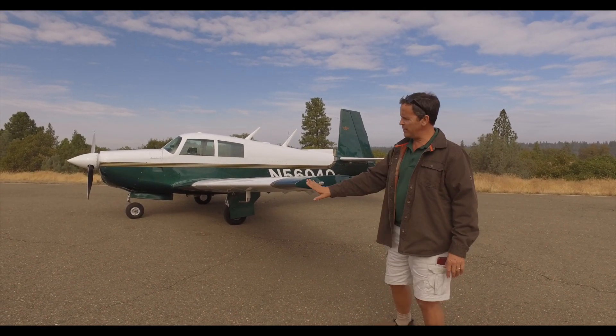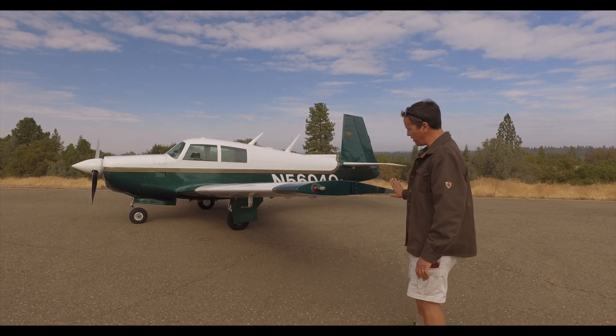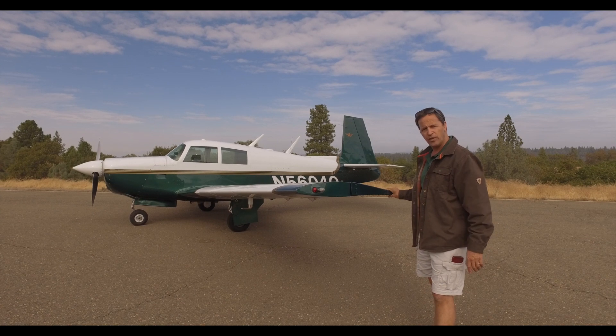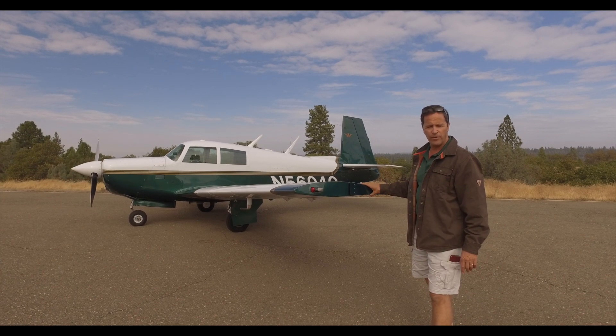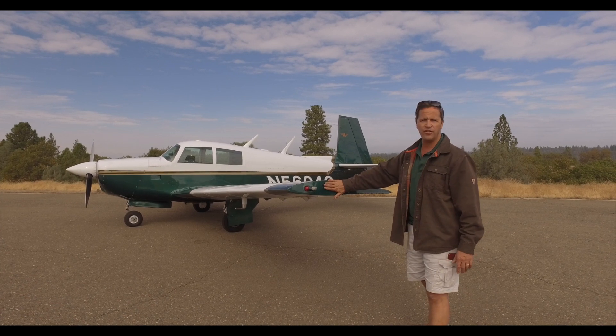The ends of the wings — the wing tips on the early Mooneys — are always flush. You'll see a square-ended wing and you'll see the aileron counterweight in full view. If this was a 201 or a 231, there'd be a wing tip on the end, so that is another indication of an early Mooney.